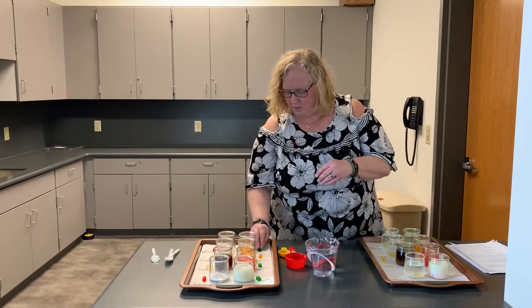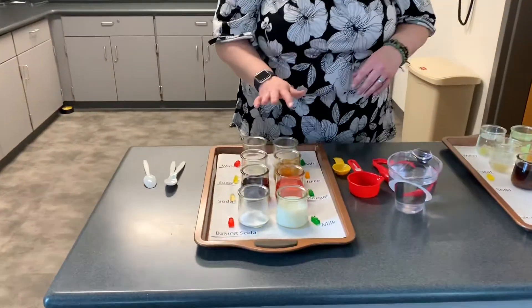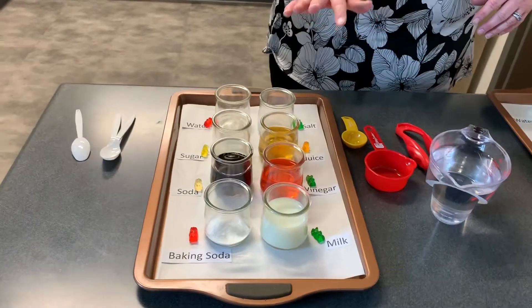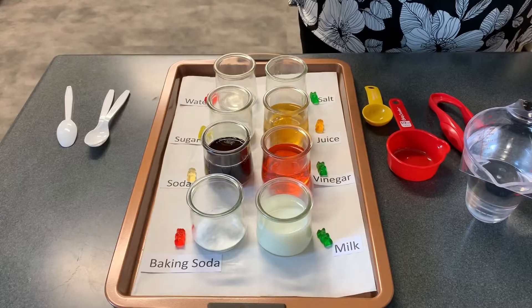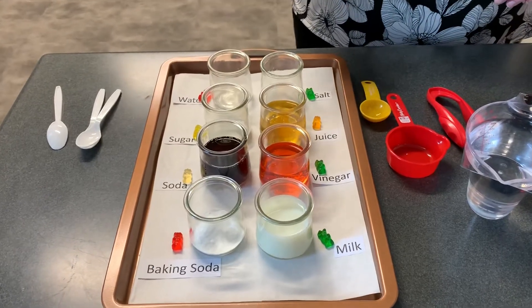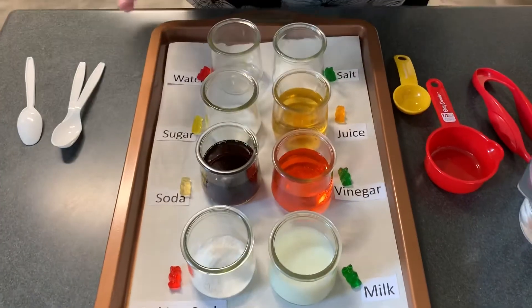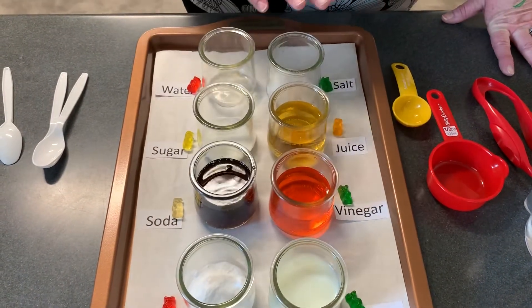So what we're going to talk about today is osmosis and solubility. Solubility is when a liquid or a gas will dissolve a liquid or a solid into another type of solution. So we've taken today different types of solutions — water being one of them — and we're going to see how they affect these gummy bears.